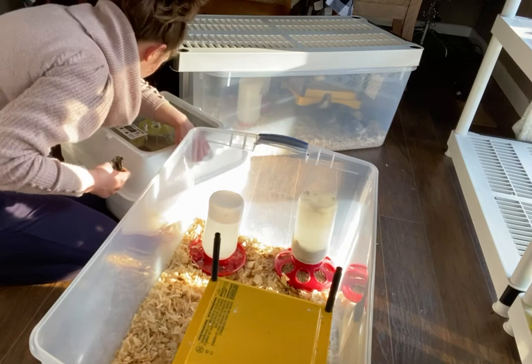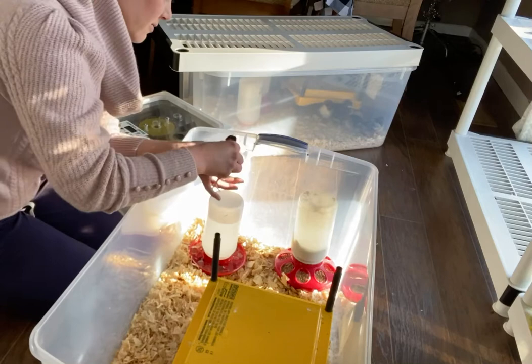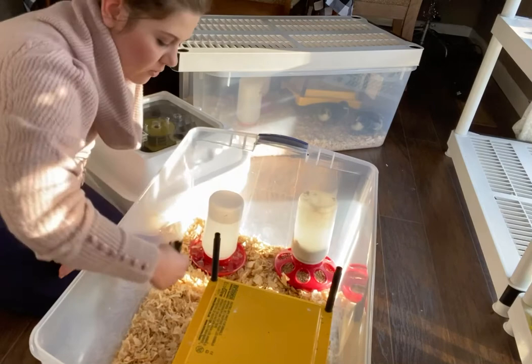Here's our little live chick. Now first thing you do, don't get their beak in the water — give it one more time. That's their first drink of water.